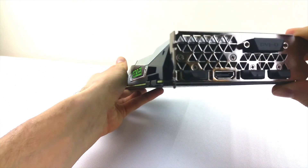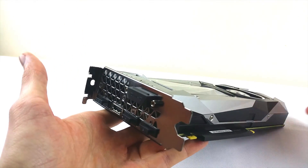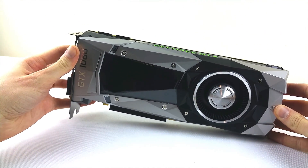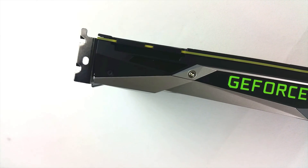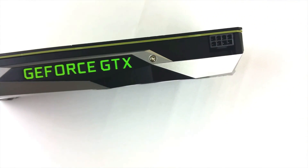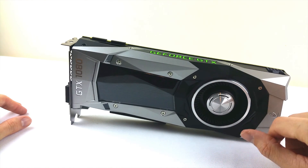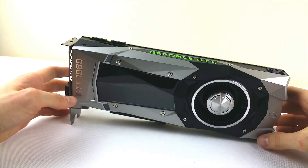Connectivity wise we have three 1.3 DisplayPorts, one 2.0 HDMI and the standard DVI connector. The card is on the heavy side because of so much metal was used. The classic GeForce logo still lights up green and next to it we have noticed only one 8-pin power connector because Pascal is a very energy-efficient architecture. Thus, the GTX 1080 has a TDP of only 180 watts, which is really good considering how much performance it promises and how high it can boost by itself.